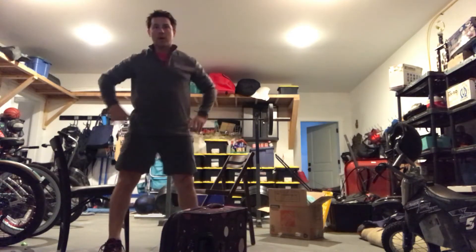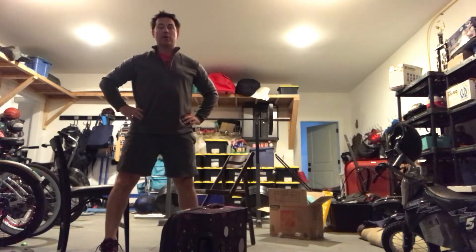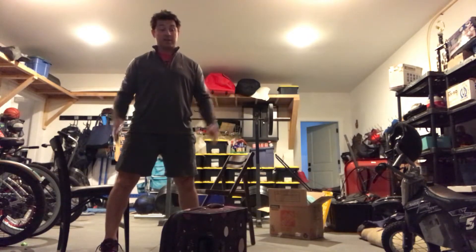Hey guys, welcome to the at-home workout video series. I'm going to go through a way you can do a couple of things today — finding some resistance, trying to stay strong, work on staying strong as we can't get to the gym and pick up really heavy things.